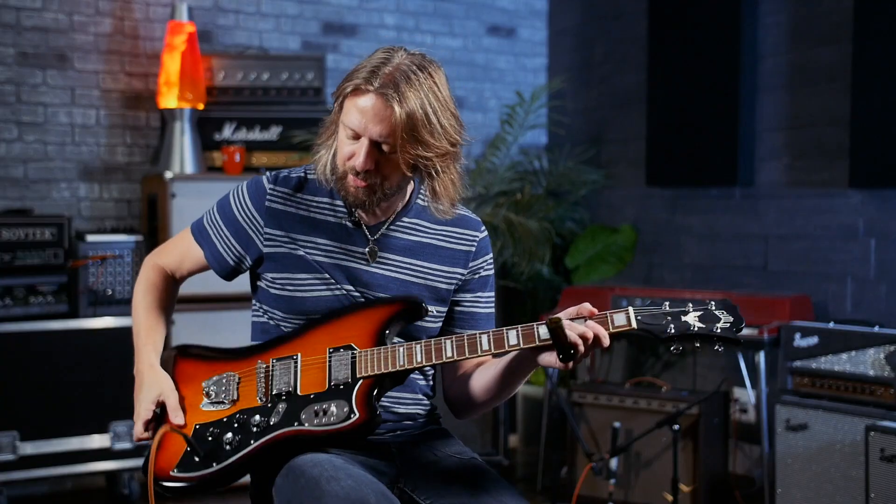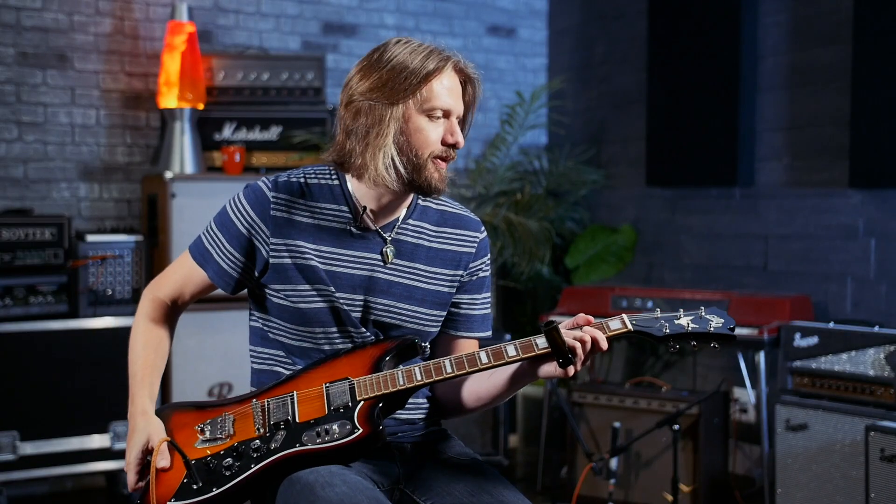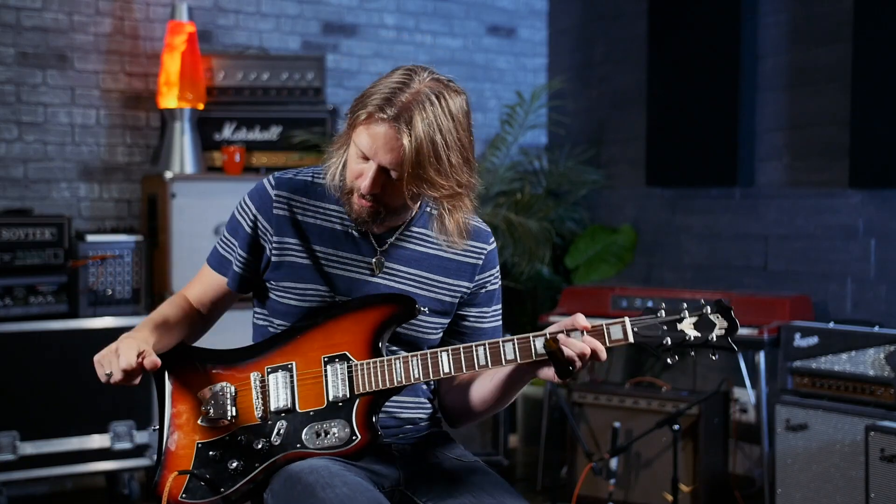We've switched it up here and grabbed this Guild T-Bird. I'm now in open D tuning, and there are a couple of licks I picked up listening to a version of 'Statesboro Blues' — a recent version, I believe — that Ry Cooder was doing with Taj Mahal. There were a couple of cool things he did in there.